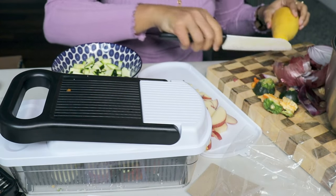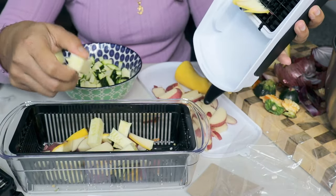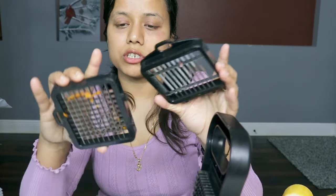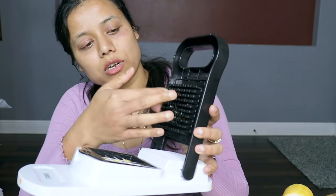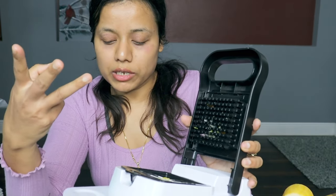If you want bigger pieces like pumpkin or eggplant then you can try the large blade, but it's pretty big. I mostly prefer the two smaller blades — one for small vegetable chunks and one for wedges. This is a really great chopper. I've tried others but the parts sometimes got damaged; this one holds up well. It comes with three blades and that's all I need. If you're looking for a good chopper, definitely try this one. I hope this video is helpful — if you like it please like, share, and subscribe. See you in the next video, bye bye!